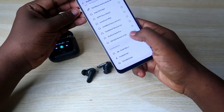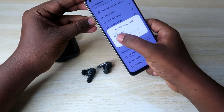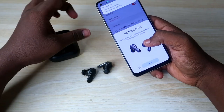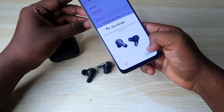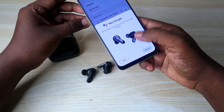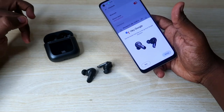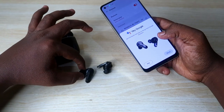Take both earbuds out of the case and enable Bluetooth on your smartphone. In the available devices list, you'll see the JBL Tour Pro 2 — click to connect. Once paired, because of Google Fast Pair support, you'll get a dialogue box. Click the save option. The JBL Tour Pro 2 also supports the built-in Google Assistant, so you can set it up at this point.